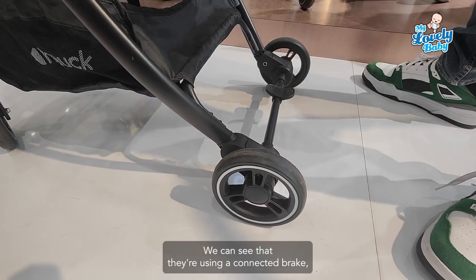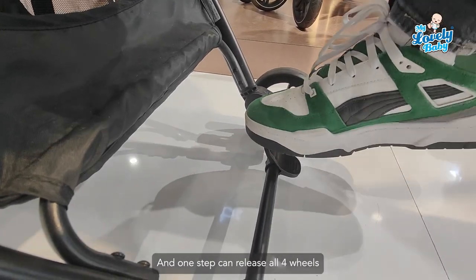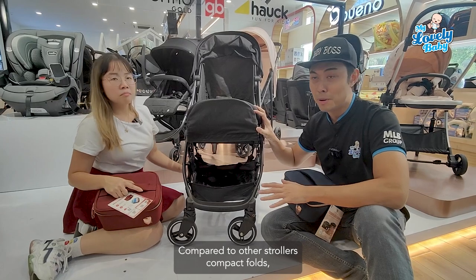They're using a connected brake system — one touch locks both rear wheels, and one step releases all four wheels.